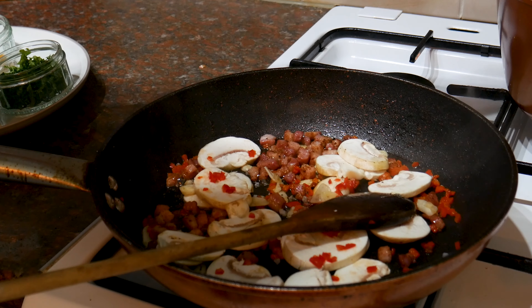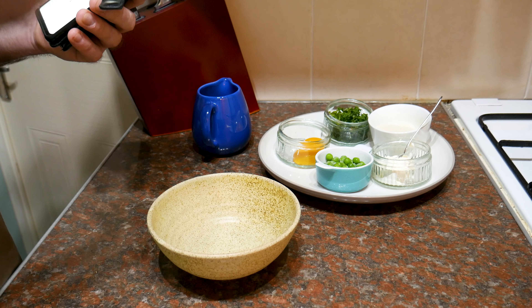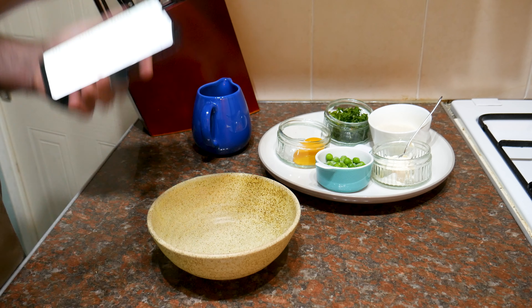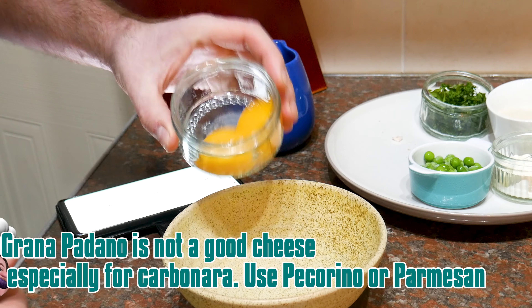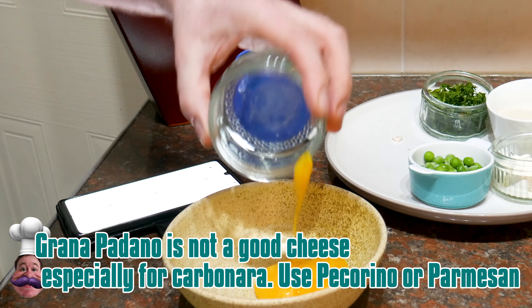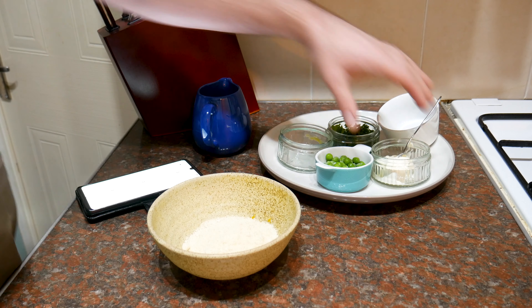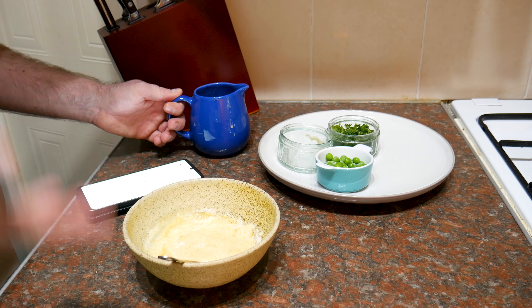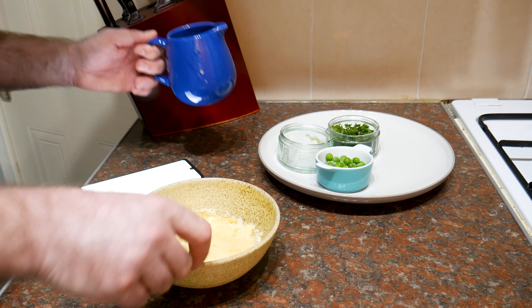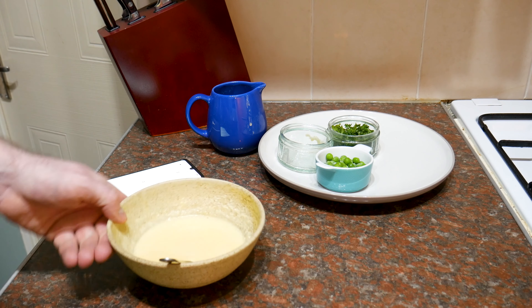It says when the oil is hot, add the pancetta — well, it says bacon, but you can use either bacon or pancetta. Add a little pepper to taste. Then after about two minutes of cooking, add the garlic, then the mushrooms and the chili as well. Cook until the bacon is crispy and there's colour on the mushroom, then add salt to taste. I'll add a pinch of salt — I don't think it needs it because of the bacon, but I'll add a small pinch. Now that the water's boiling, I'm going to get the pasta on as well.